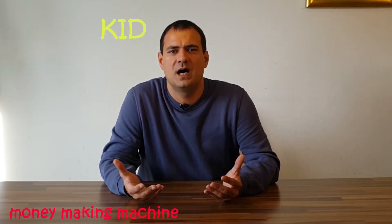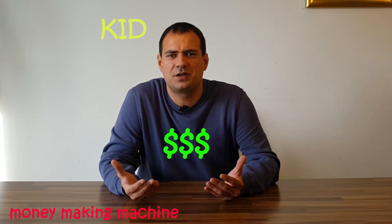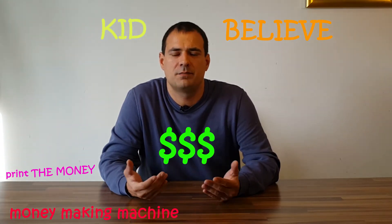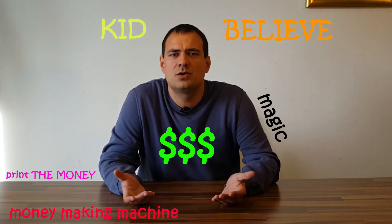As a kid I had a money-making machine. I didn't get rich, but other kids believed me I can print money. Honestly, it's a magic trick. So if you're interested, stick with me.